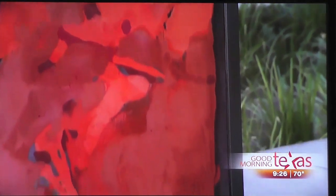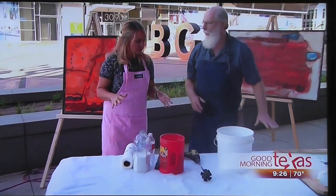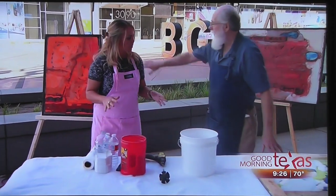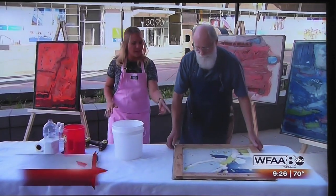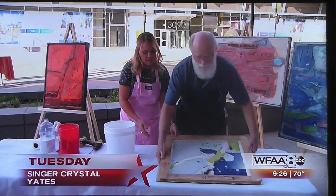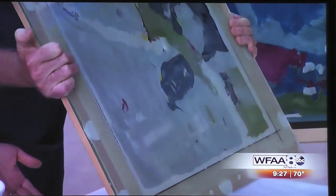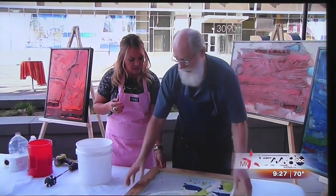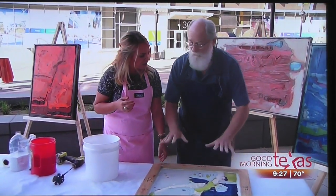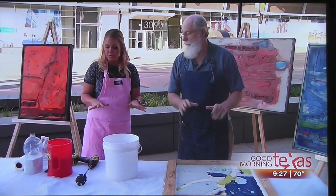You brought kind of a setup here to show us how you do this. How do you make the pieces? Well, basically I work in reverse and I work on glass. What you're seeing here is the back side of the work. This is what's going to be the good side of the artwork when it's finished. I pour the cement over this and basically it locks this in and then pulls it off the glass.